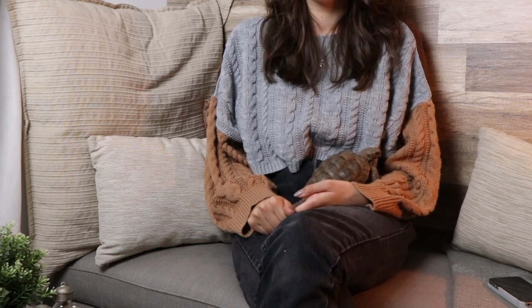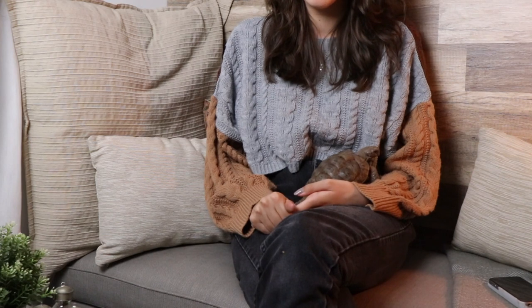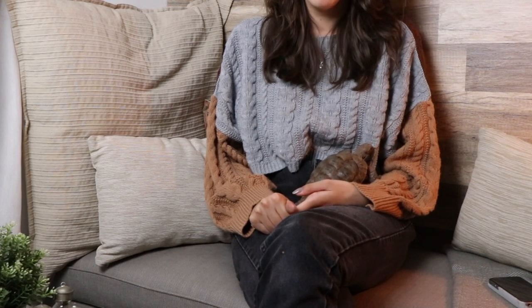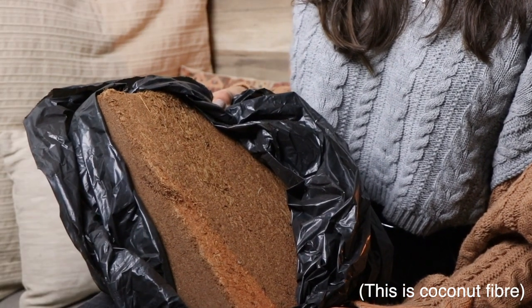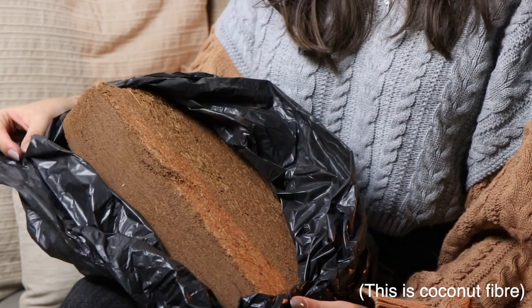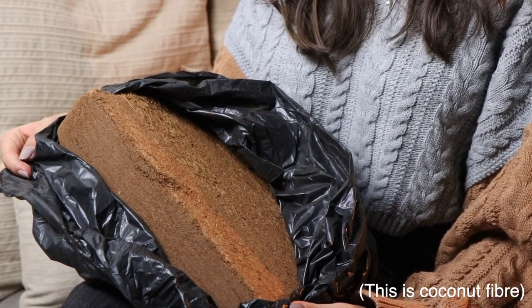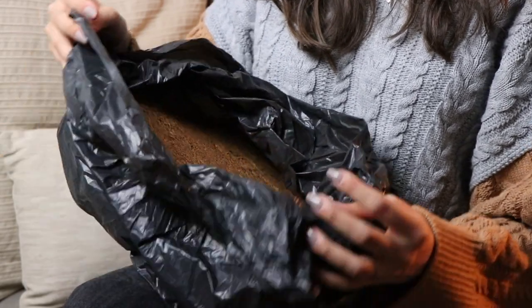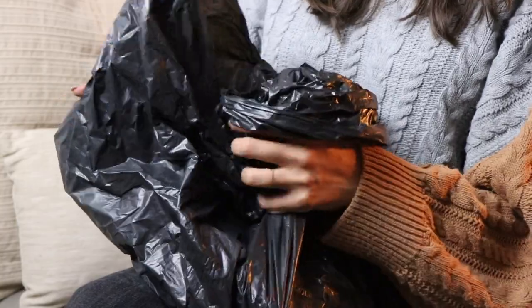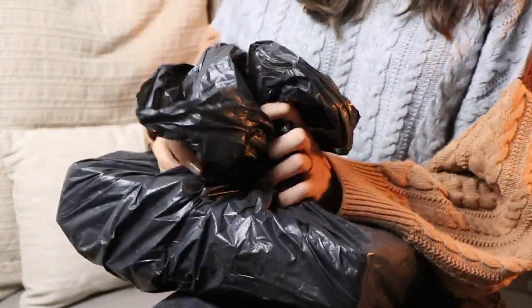In terms of substrate, I think that topsoil is the best option for budget because it's very cheap and efficient — it does the job. Just make sure it's a non-toxic type of topsoil with no fertilizers, and you can always buy it in bulk, which is also very cheap.